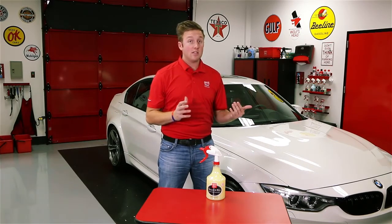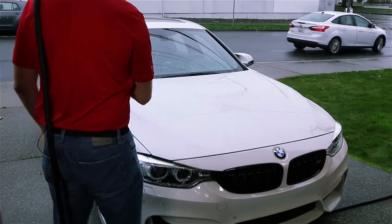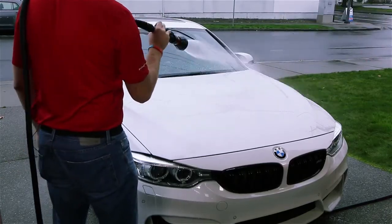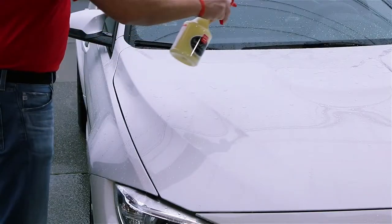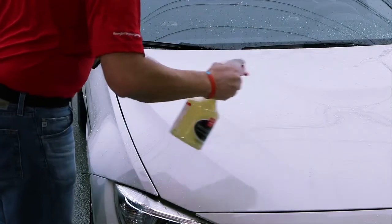Like I said before, this is really ideally used as a drying tool. After you've washed your car, removed all the excess dirt, and are getting ready to dry, simply spray Spray-on-Wax on the already wet surface and dry as normal.